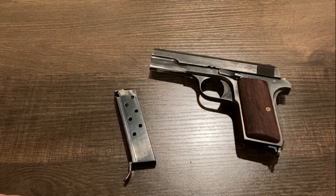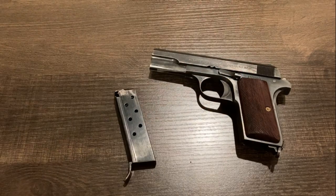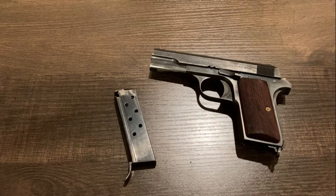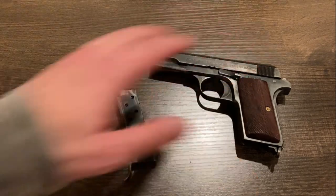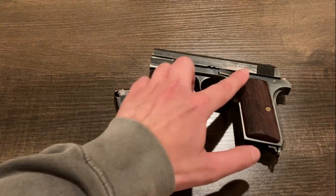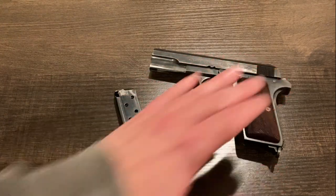There are actually two primary versions of this gun. The Hungarians made one for their own use, like we see in front of us, and they also did a version under contract for the Germans. The German one is rarer, more desirable, and more collectible, and they're fairly easy to tell apart. The German pistol is chambered in .32 auto, while the Hungarian model, like we see here, is in .380. They have different markings on the slides, and the Germans actually wanted a thumb safety added to the design as well.